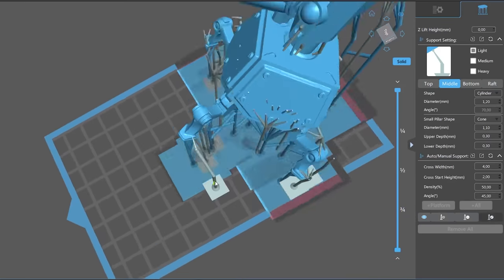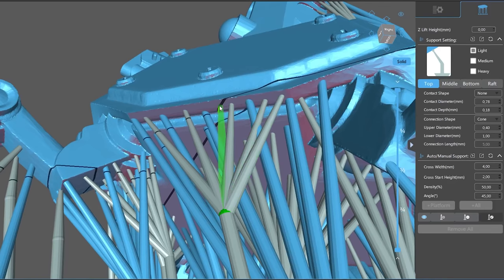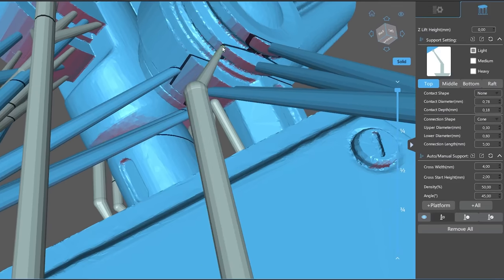This technique requires some testing and calculations, and probably a review of the supports. As we have increased the scale by a large percentage, the supports that were initially designed and tested for a small model may be fragile for a much larger part, so it may be necessary to add some extra supports to secure the print. But if your concern is to reduce resin use while also making bigger pieces, there are the techniques we have tested so far. Have you ever done this in any other way? Leave your results in the comments.